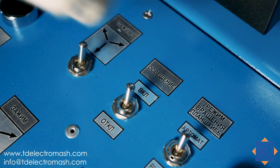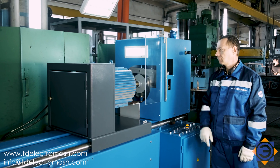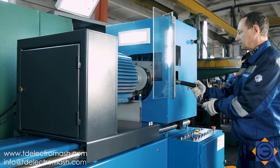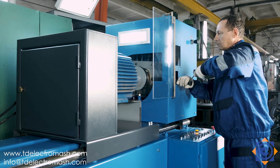Turn on lighting. Flip out the protective screen. Switch on the spindle motor. Move the compound wrist by turning the screw and make the cutter penetrate to the required depth.